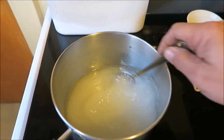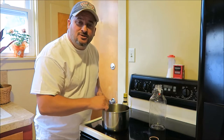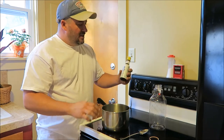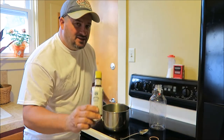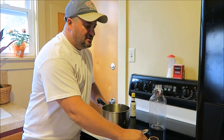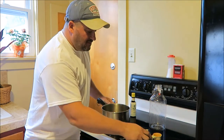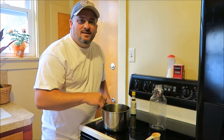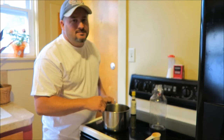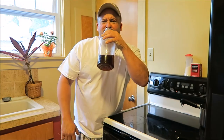Stir, stir. It doesn't take too long. After all the sugar has dissolved in the water, we're going to let it cool down a little bit and put one-eighth of a cup of bitters in. We want to cool it down because there is a little alcohol in bitters and it could evaporate out if you don't. After we put the bitters in, stir it good together, bottle it, refrigerate it, and we're good to go.